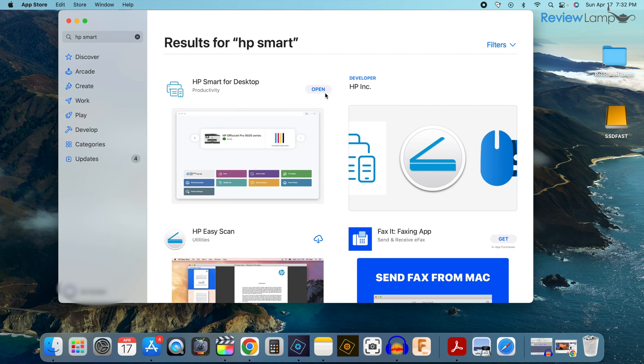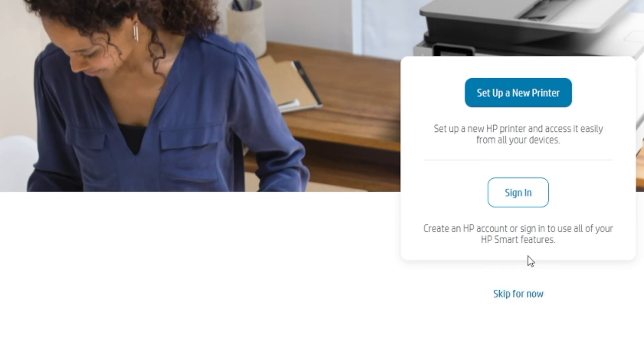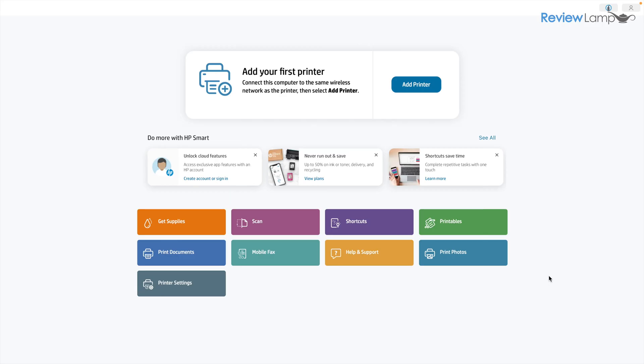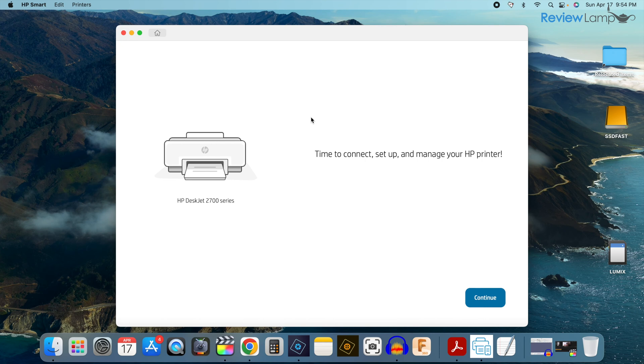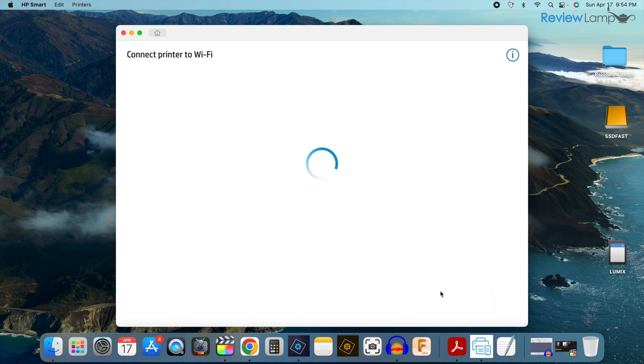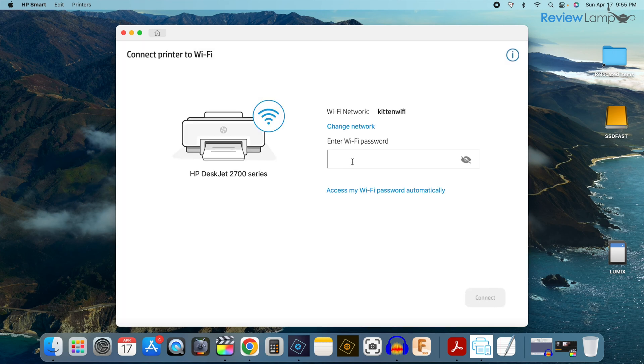Give it a few seconds, and once it's done downloading, click Open to open the app up. Once the app opens and you've accepted all the terms and conditions and clicked Skip to get to the homepage, it's time to add this printer. Click on the Add Printer option, and you'll notice that it has found the printer we're looking to install, which is the HP DeskJet 2700 series. Click Set Up, and then it says it is time to connect, set up, and manage your HP printer. Click Continue, and then it wants to automatically access your Wi-Fi password — the Wi-Fi network your computer is currently connected to. I usually don't use this because it can be clunky at times, so I'm going to click No Thanks and enter the Wi-Fi password manually.